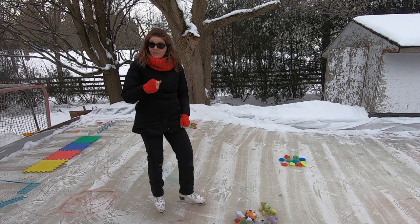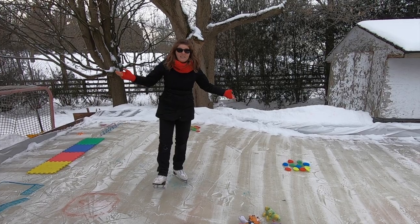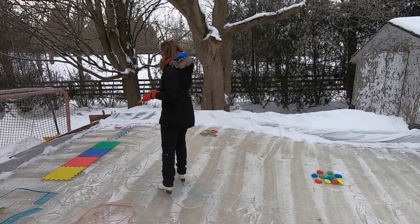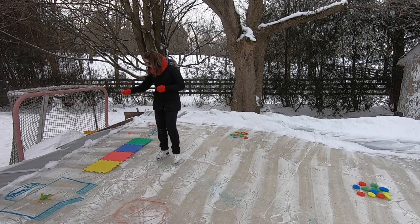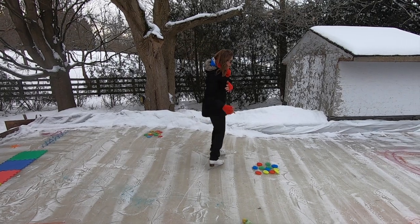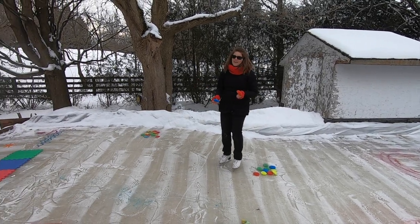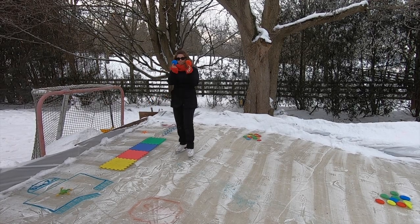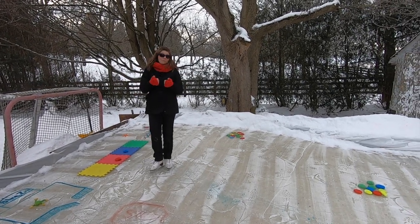Another game incorporates some education: the color matching game. All you need are items with colors on them. You can use bingo dabbers to make color circles, or use the interlocking mat puzzle pieces — they come in awesome colors like yellow, red, blue, and green. Place them across the way so kids skate over, pick up an item — maybe two colors — and bring them back with the task of matching colors and placing sponges in the correct spot. Super simple, super cheap, and super effective.